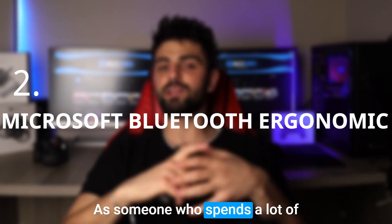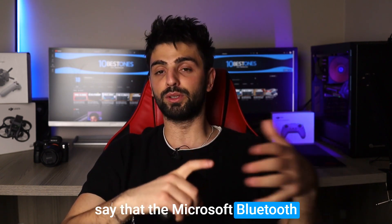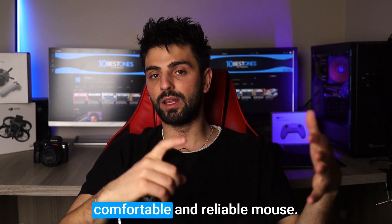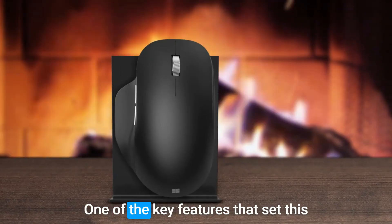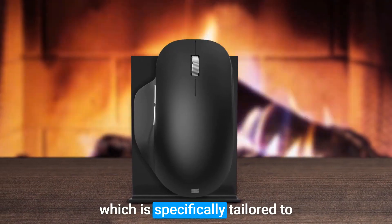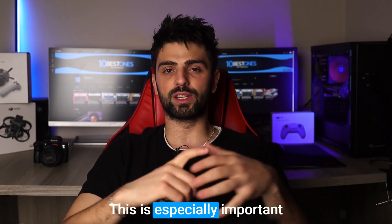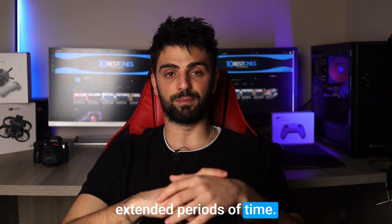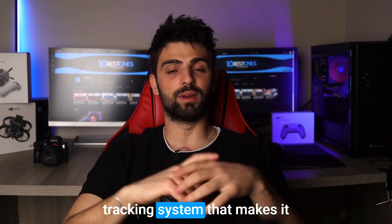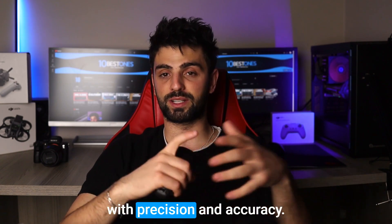Number two: Microsoft Bluetooth Ergonomic Mouse. As someone who spends a lot of time using Excel, I can confidently say that the Microsoft Bluetooth Ergonomic Mouse is a fantastic option for anyone who wants a comfortable and reliable mouse. One of the key features that sets this mouse apart is its ergonomic design, which is specifically tailored to reduce strain on your wrist and hand — especially important if you're using the mouse for extended periods. It also has a high precision tracking system that makes it easy to navigate through Excel spreadsheets with precision and accuracy.